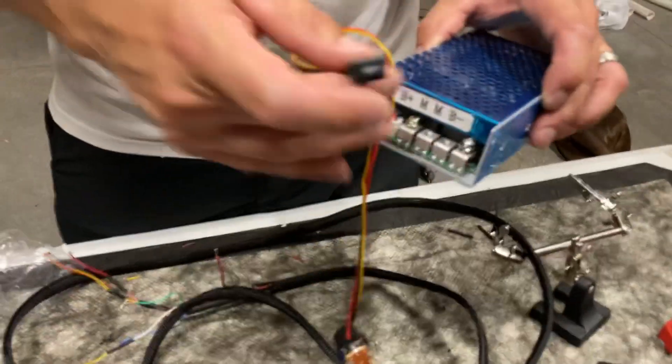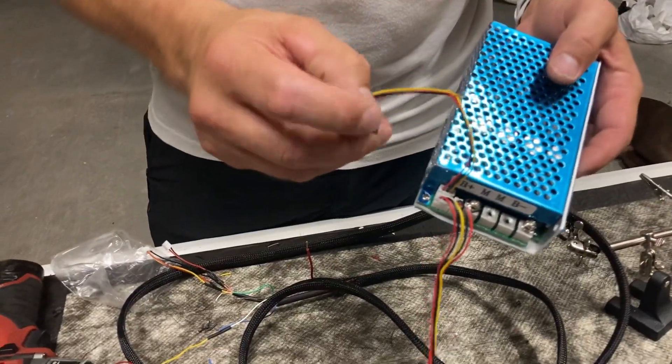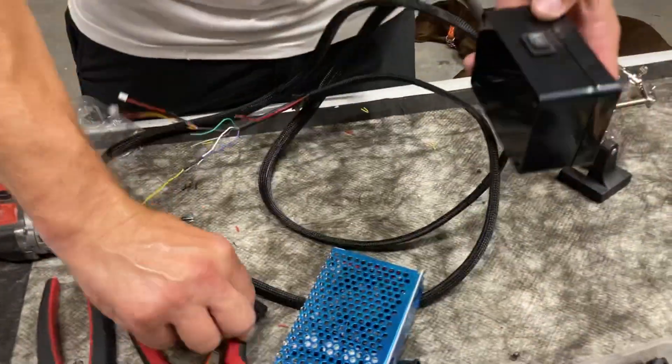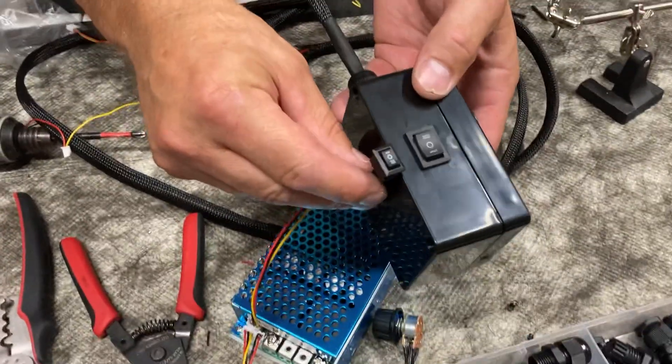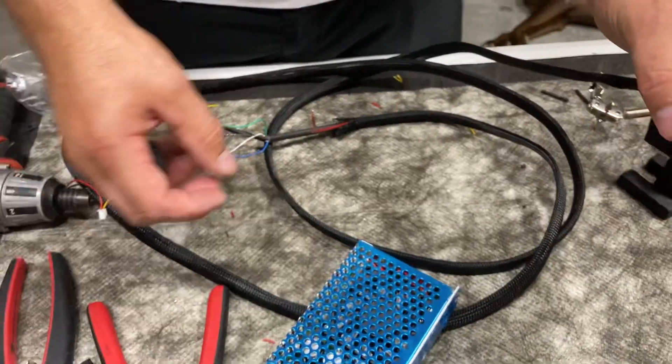One other thing I do on my builds: this more expensive PWM comes with a smaller forward/reverse switch, so I've found larger replacement switches and install those in their place. It just gives you something bigger to grab. Everyone wants to know how I mount it on the rail of my kayak — I use a one-inch RAM ball on the top and bottom.